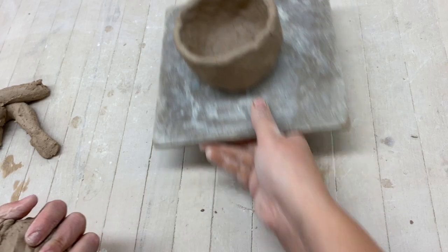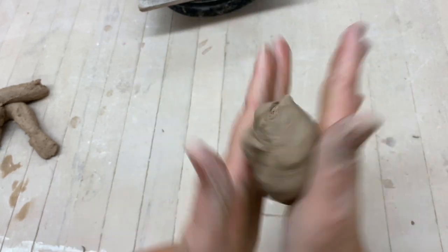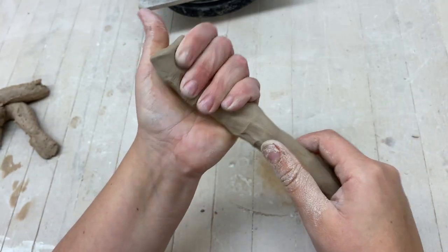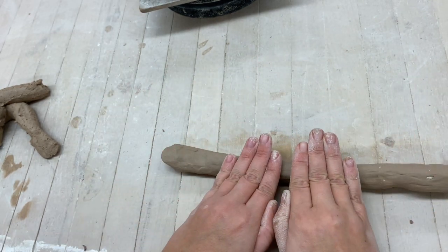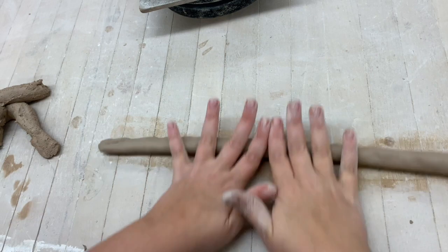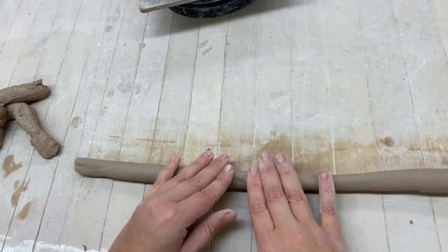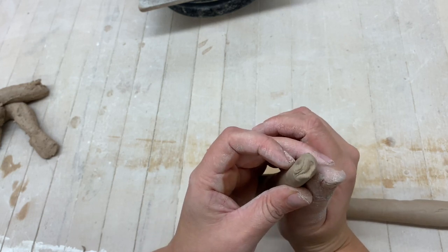I have my pinch pot made. Now I'm going to make a coil — I just roll the clay in my hands and squeeze it as I turn. Make sure your hands aren't closed but spread out to cover more area. A key tip: do not have really thick areas and really thin areas; the coil needs to be a consistent thickness all the way around so your pot doesn't get crooked.